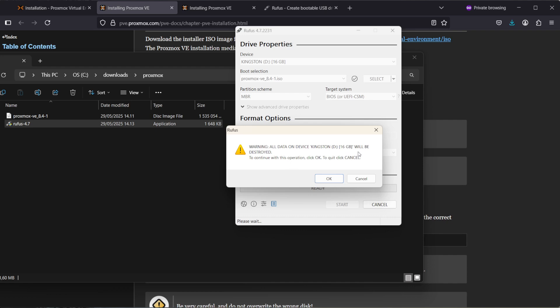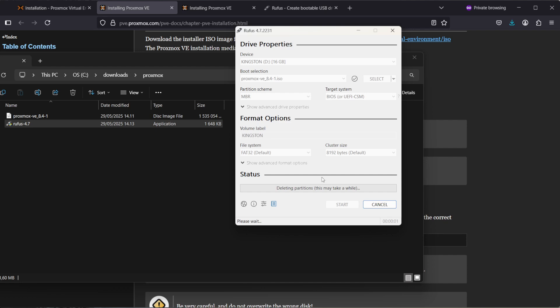It will warn you that it will erase everything on the USB stick, so just click OK if you know you don't have anything on that USB drive. This takes a while as it prepares the USB media. Once the media is ready, you will get the green Ready light and you can hit Close.